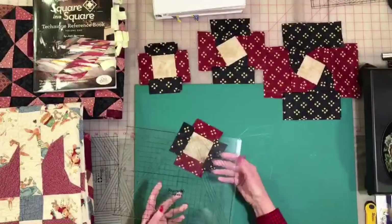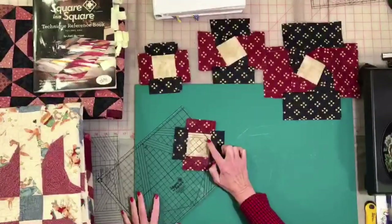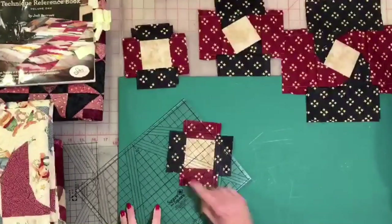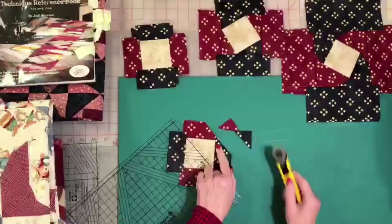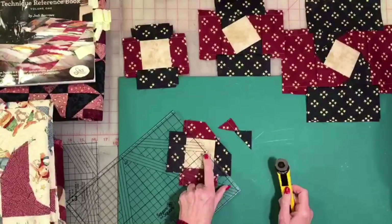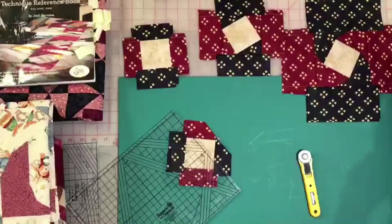Up until this point we have not used the 60 in any of our option overviews. Normally we put the 90 right into the corner of that square — the black lines go right over the seam, your grid line right through the point, and when you trim it up you get that perfect quarter-inch seam allowance. That's normally how you always work with the 90. But today we're going to work with the 60.